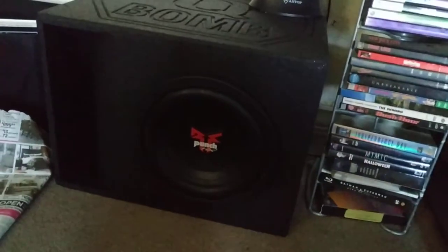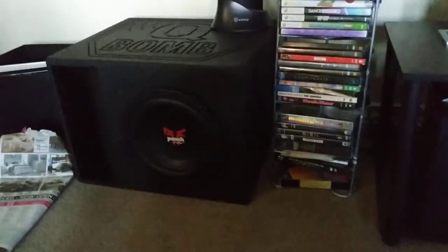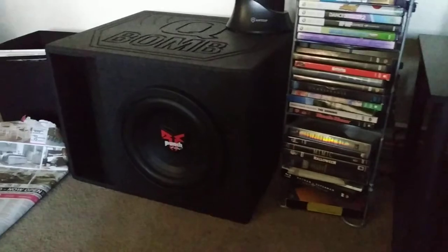When I'm watching something like Godzilla versus Kong on my home theater, this setup makes the whole house shake. So there you go, guys — just wanted to show off my little setup at home.